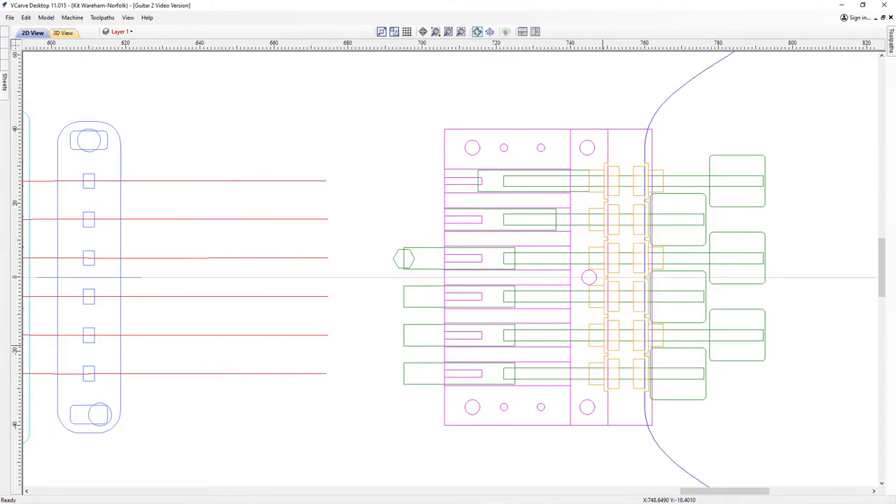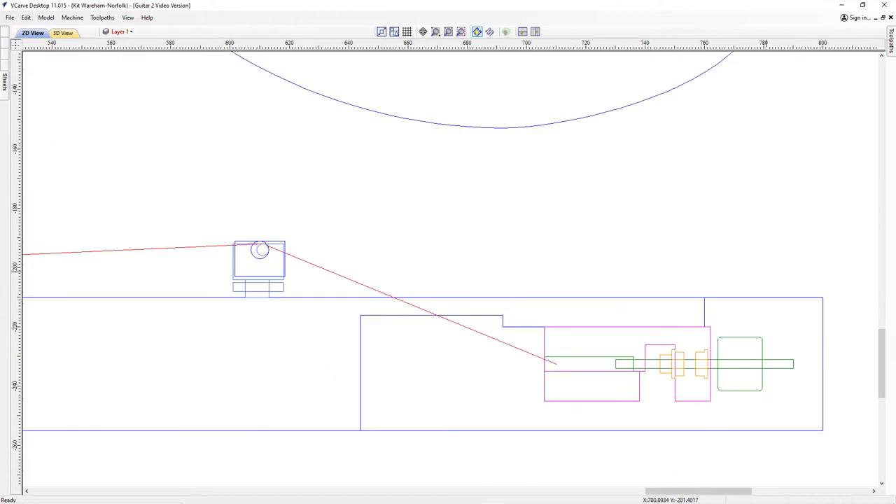I also decided to incorporate the headless tuners inside the body of the guitar rather than have them sit on top, so this meant coming up with a design of my own. This was also a clever way of saving several hundred dollars.